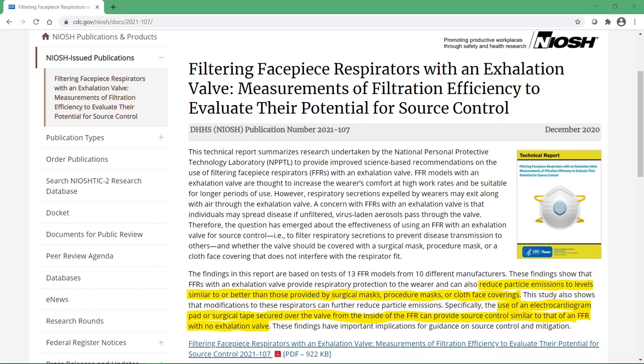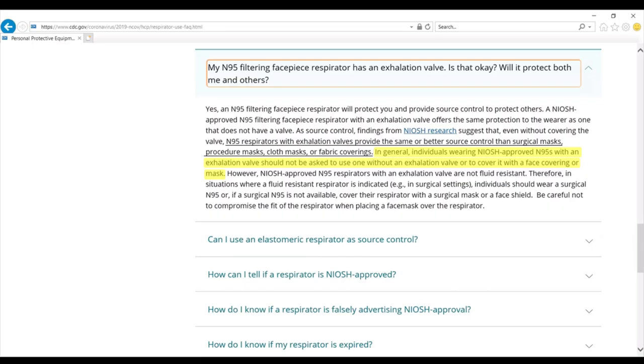It's important to note that as covered in my special December 2020 episode, the CDC NIOSH released a study stating valve respirators like the 3M-R19211 Plus can reduce particle emissions to levels similar to or better than those provided by surgical masks, procedure masks, or cloth face coverings. The CDC website further states that in general, individuals wearing NIOSH-approved N95s with an exhalation valve should not be asked to use one without an exhalation valve or to cover it with a face covering or mask.